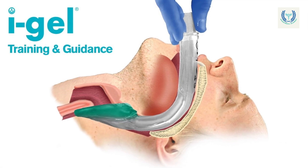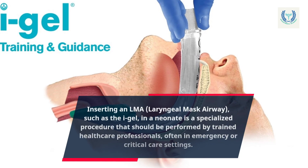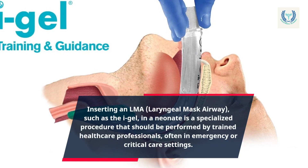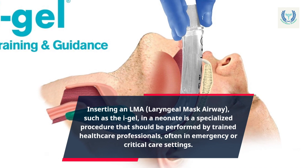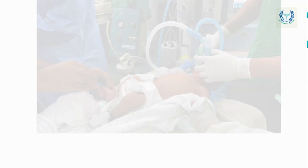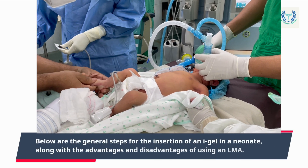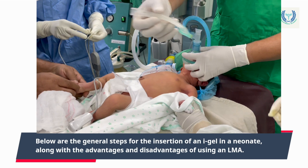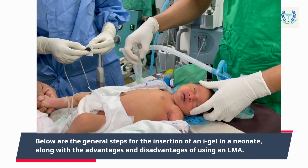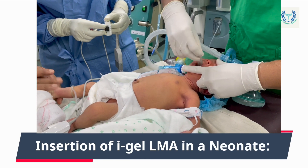Inserting an LMA, laryngeal mask airway, such as the i-gel, in a neonate is a specialized procedure that should be performed by trained healthcare professionals, often in emergency or critical care settings. Below are the general steps for the insertion of an i-gel in a neonate, along with the advantages and disadvantages of using an LMA.